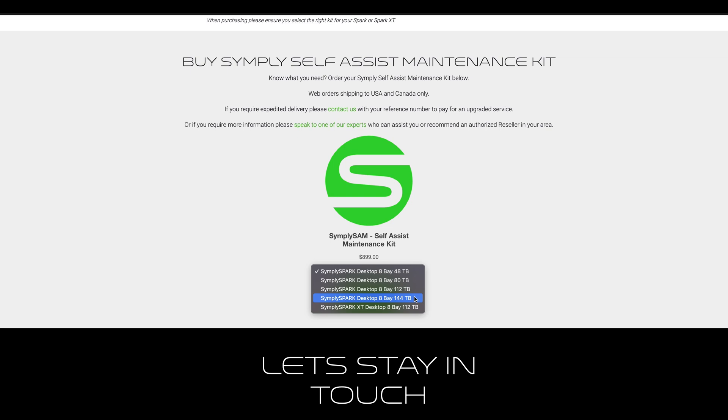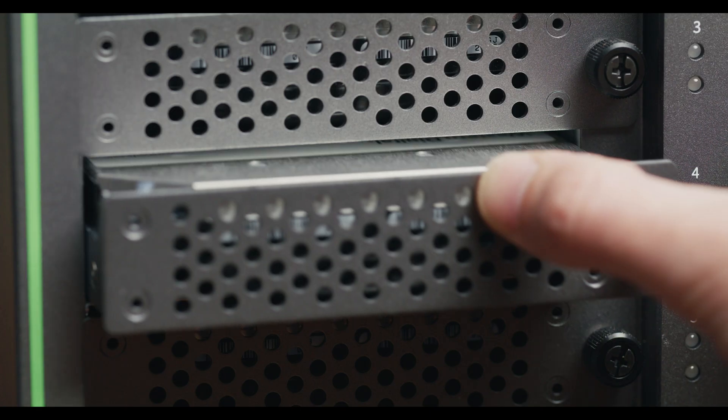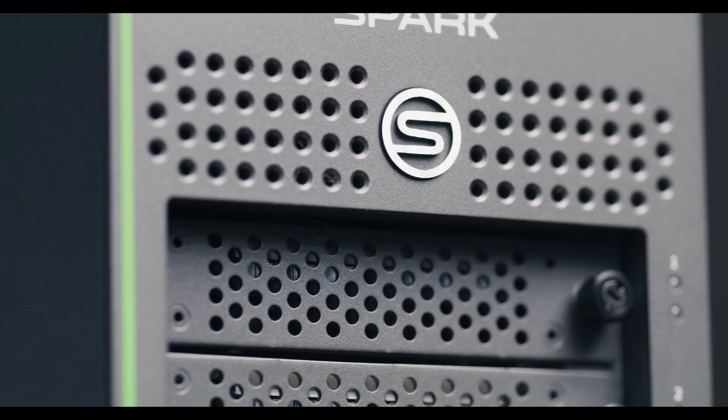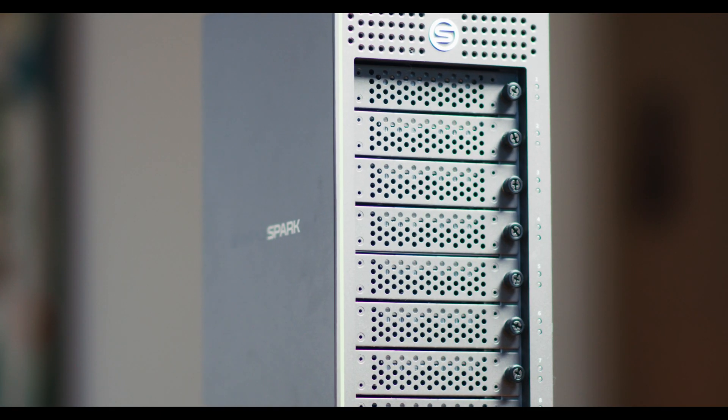Simpli's customer service has been second to none, and they've been quick to answer all of my questions. The unit is built really well — it's housed in a metal alloy enclosure. For extra peace of mind, it features drive locator pins, which prevent the disks from physically moving around.